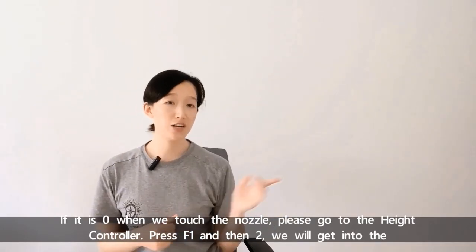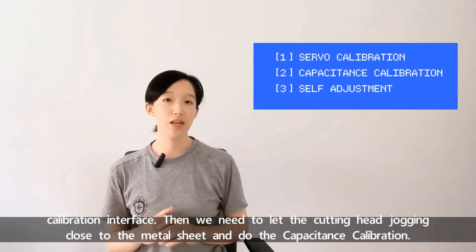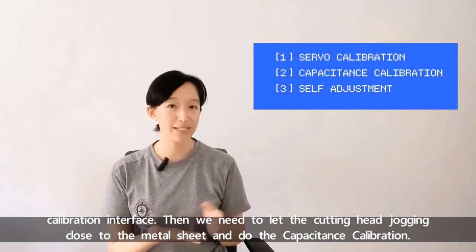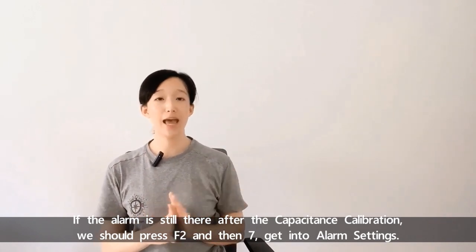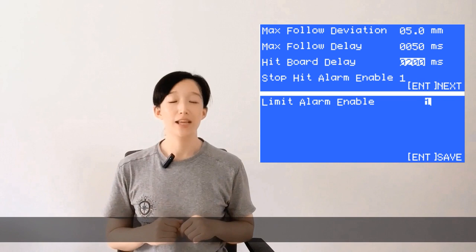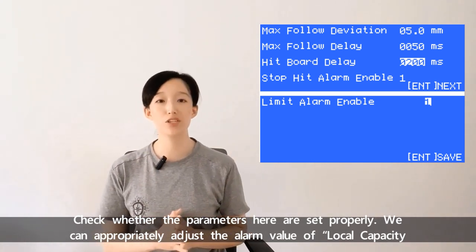If it's 0 when we touch the nozzle, please go to the height controller, press F1 and then 2. We'll get into the calibration interface. Then we need to let the cutting head move close to the metal sheet and do the capacitance calibration. If the alarm is still there after the capacitance calibration, we should press F2 and then 7 to get into alarm settings. Check whether the parameters here are set properly. We can appropriately adjust the alarm value of local capacity small.